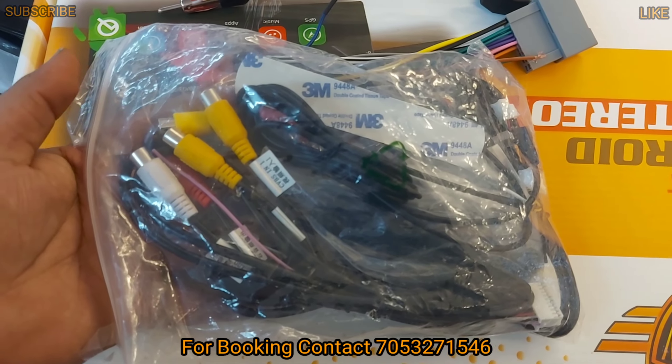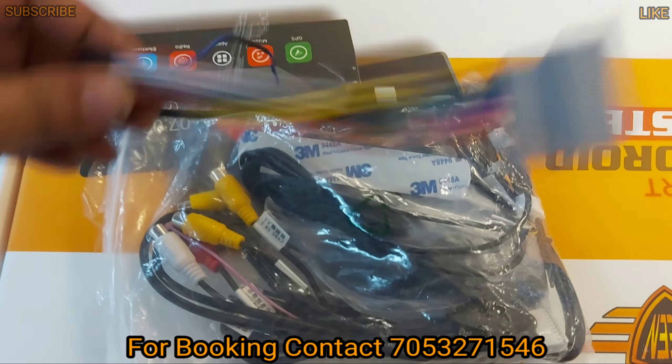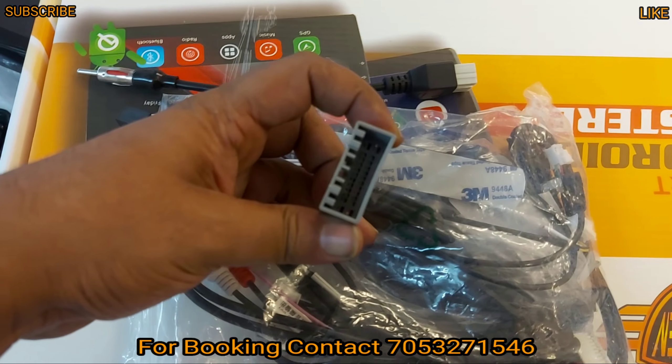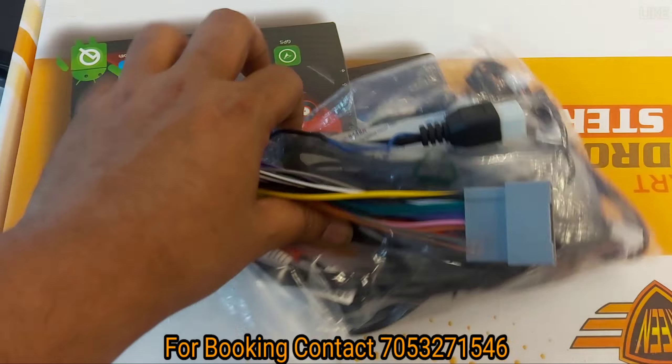In the same way, you will get all connectors. You will get RC, GPS, SIM, USB, and reverse camera. You will get all these connectors. This is the main wiring which connects to the main car, and this is the antenna wiring. It is completely OEM fitment.